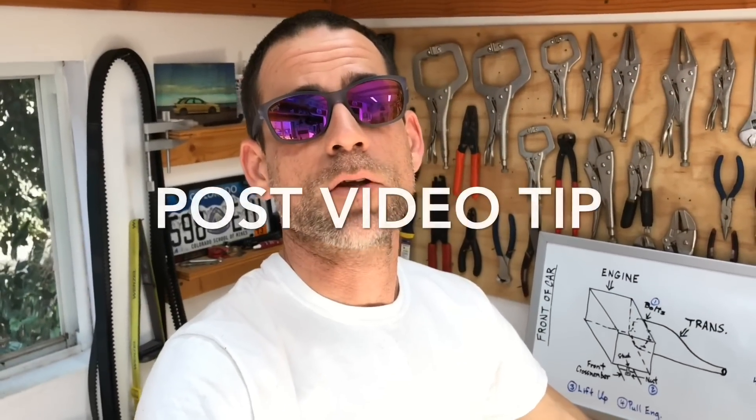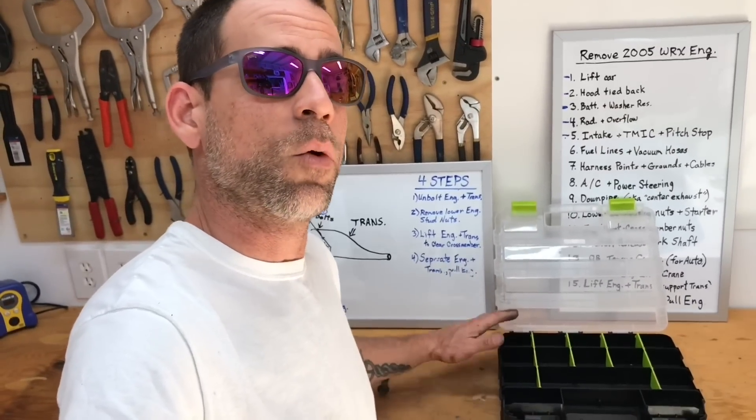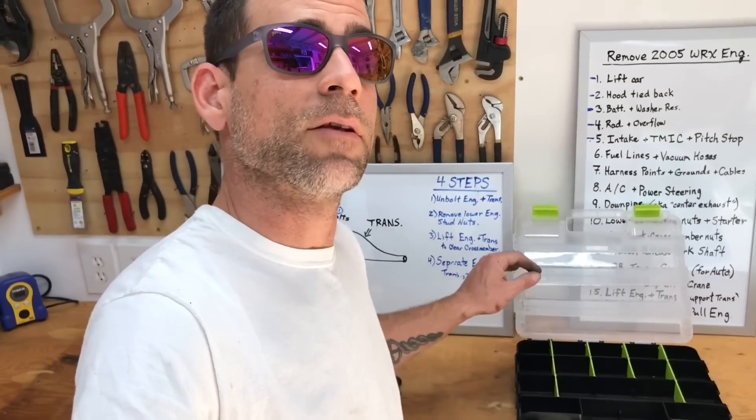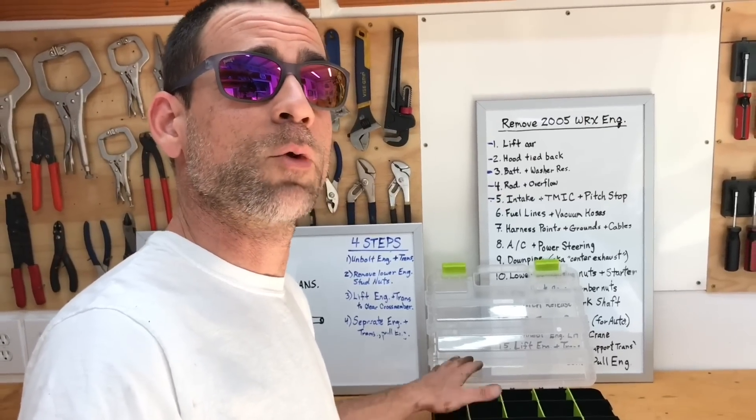We're making great progress on this GC8 build. Before we go any further, I want to talk about organizing all the parts and hardware we're removing. Staying organized is an important part of a good build. Get one of these nut and bolt organizers — find one with lots of compartments, ideally with two sides for twice the storage. As the build progresses and you pull more bolts and nuts, add them to the organizer in the order you removed them. Add a little tag noting where each bolt came from — I use neon index cards cut into small squares. It makes the assembly process really quick, efficient, and easy.